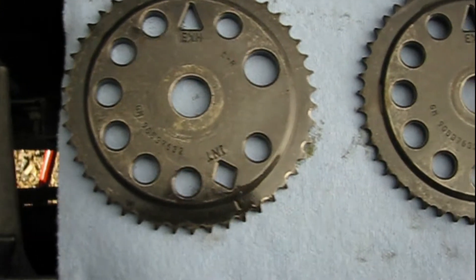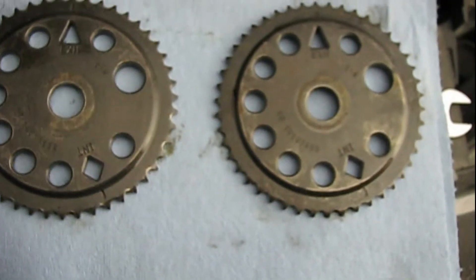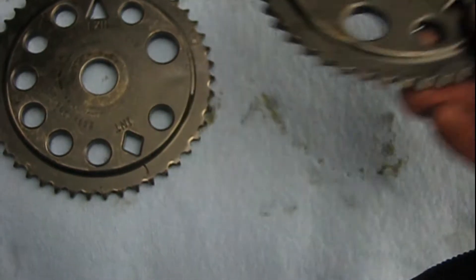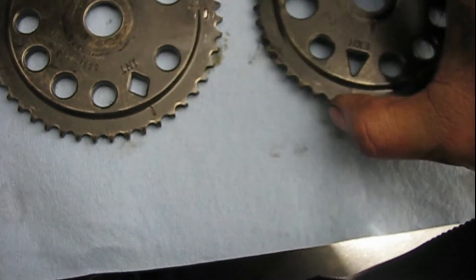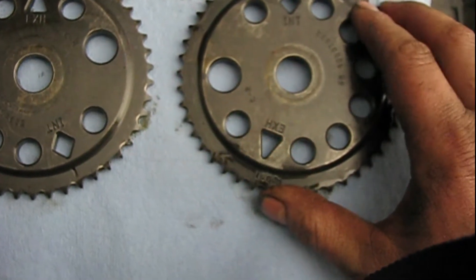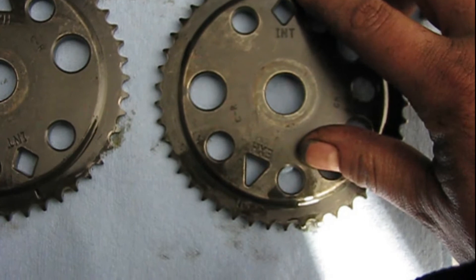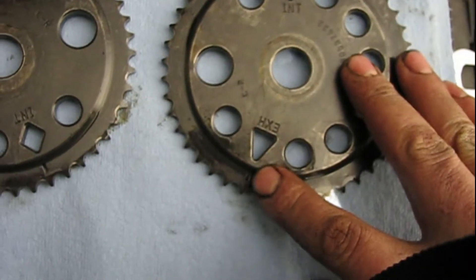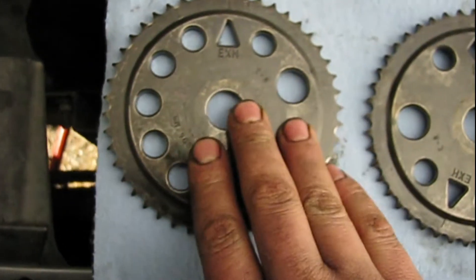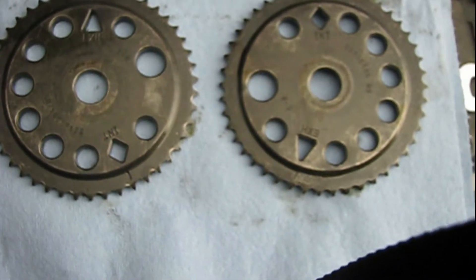My theory — I have to do some research on this — is that these gears are interchangeable to either shaft. So if this one was going to go on the intake shaft, it would be orientated with the intake timing mark here and the exhaust down there. Then on this one, being on the exhaust side, it would remain up. I don't know, that's just my theory.